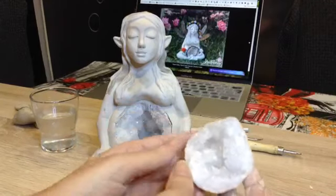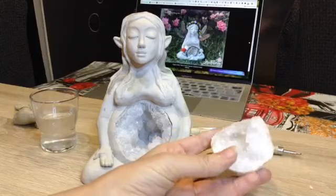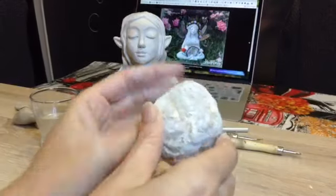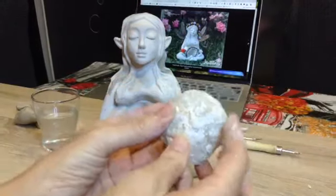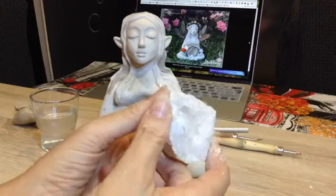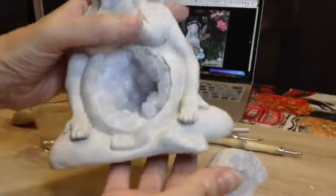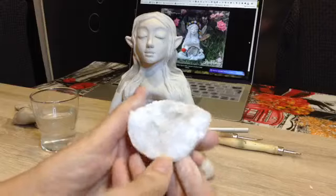Os voy a explicar un poco lo que es la geoda de cuarzo. Hay varios tamaños: este sería un tamaño mediano, más pequeño y bastante más grande. La geoda de cuarzo, como podéis ver, por la parte exterior posee el aspecto de una roca, una forma rocosa en forma de huevo redondo, pero que al abrirse, en el interior, es toda una cavidad de pequeños cristales. Es una formación de roca totalmente natural. He hecho estos pequeños cristales, aquí no hay nada tallado, lo regala así la propia madre tierra.